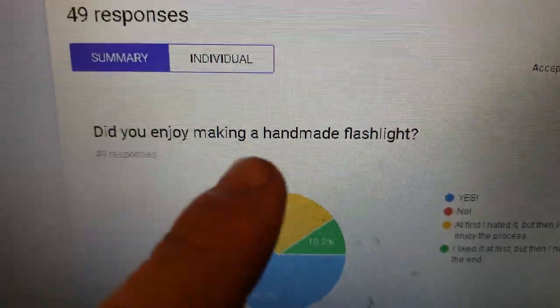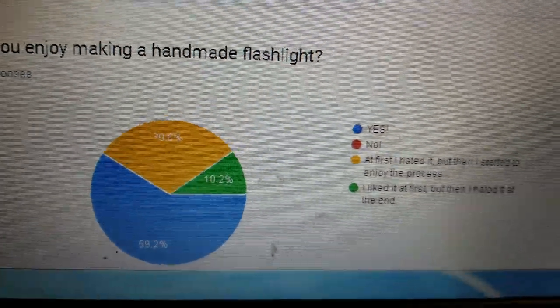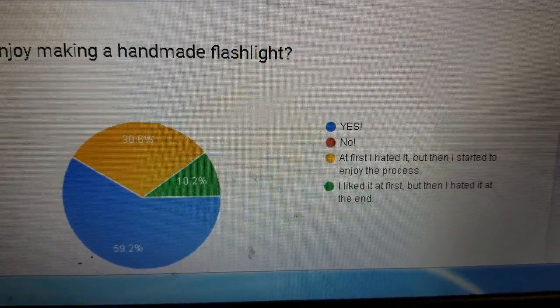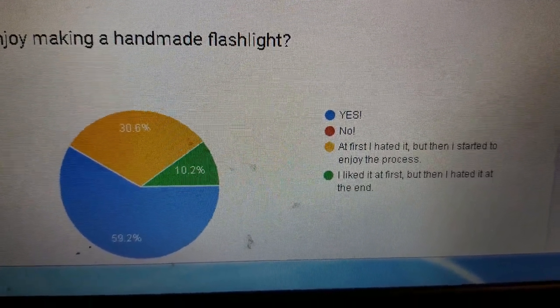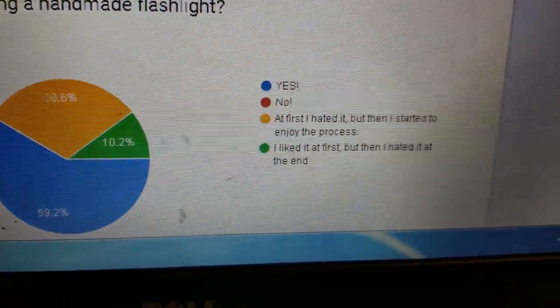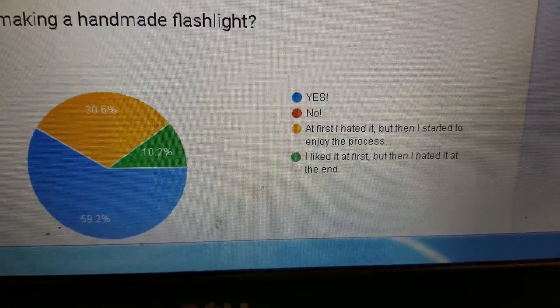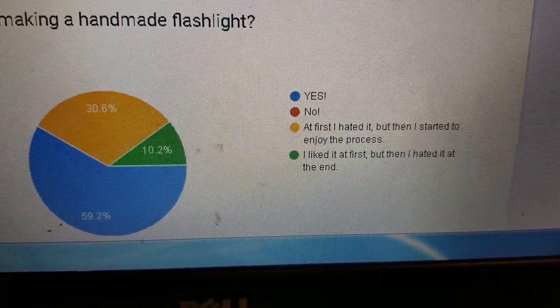Check this out. This is like a survey. Did you enjoy making the flashlight? The blue is yes — that's about 59%. Red is no. Yellow is like, at first I hated it, but then I enjoyed the process. 10% said I liked it at first, but then I hated it at the end.